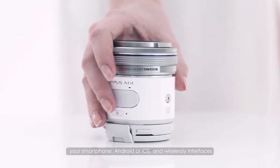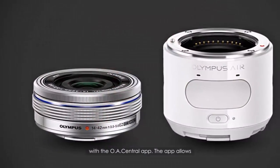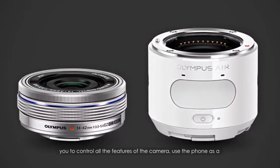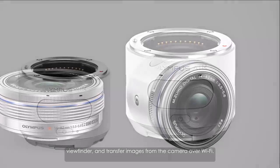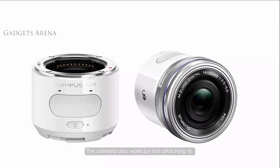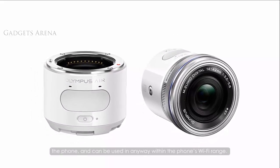The A01 attaches to your smartphone — Android or iOS — and wirelessly interfaces with the O.A. Central app. The app allows you to control all the features of the camera, use the phone as a viewfinder, and transfer images from the camera over Wi-Fi. The camera also works without attaching to the phone and can be used anywhere within the phone's Wi-Fi range.